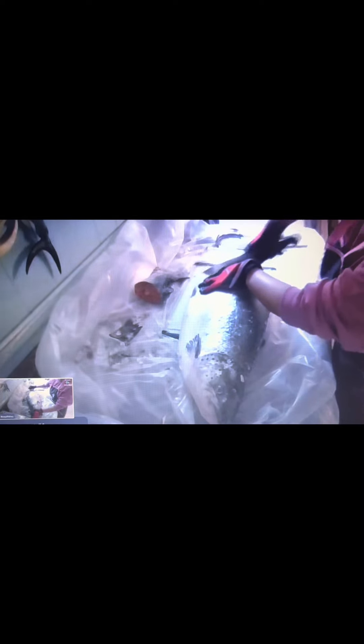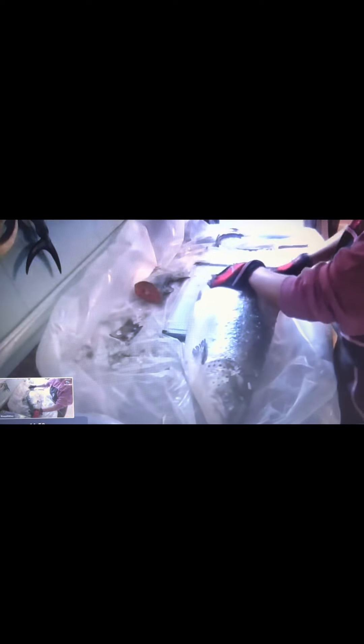Cut it for enough for one serve in one portion. There we go, guys — it's so fresh, very very fresh.